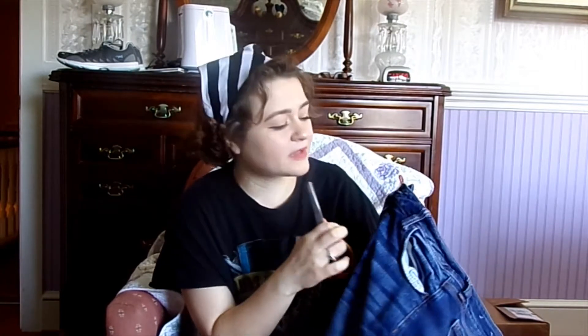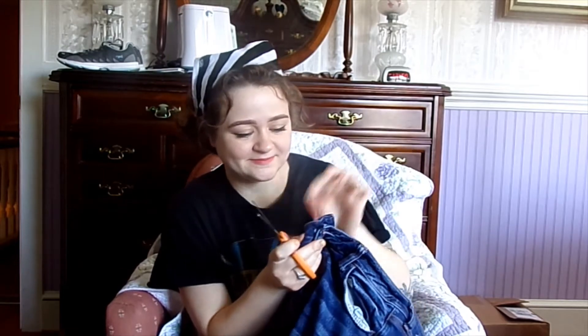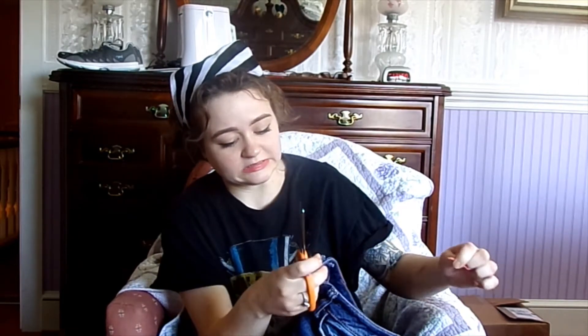Farewell rubber band, you have done me well. I thought I was gonna get snapped with that.